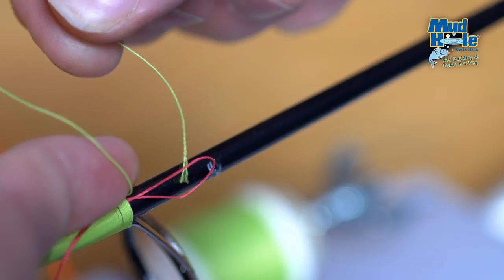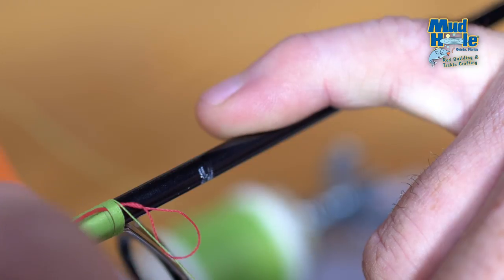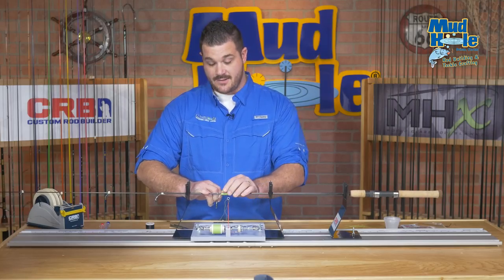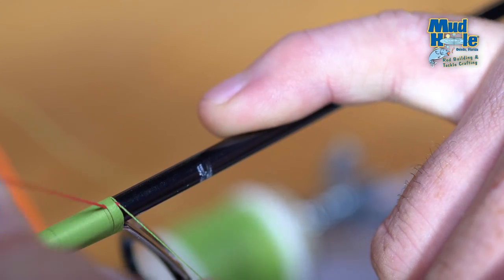We're going to drop that piece through the loop we created with our pull through. Once through the pull through, we can release pressure with our finger, holding pressure with our other hand, grab the two loose ends and pull the thread back underneath the thread wrap.